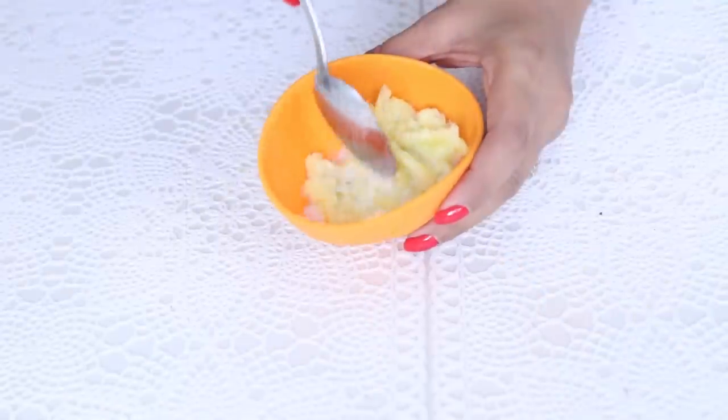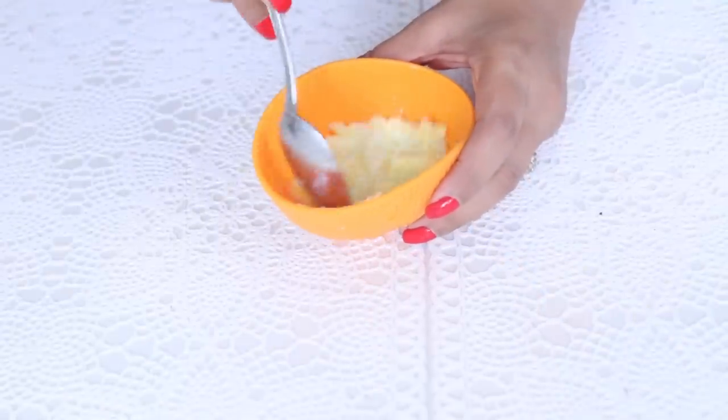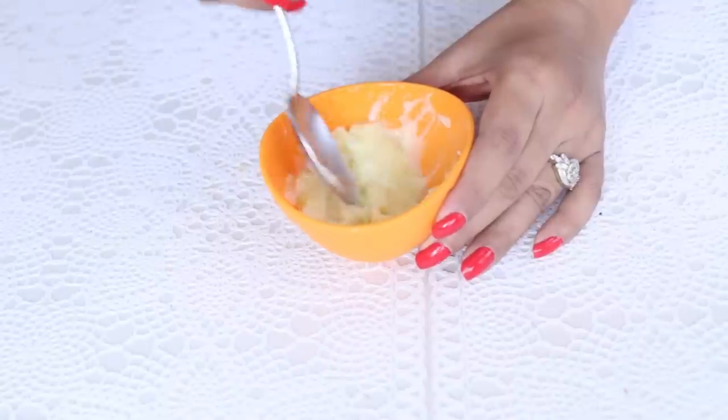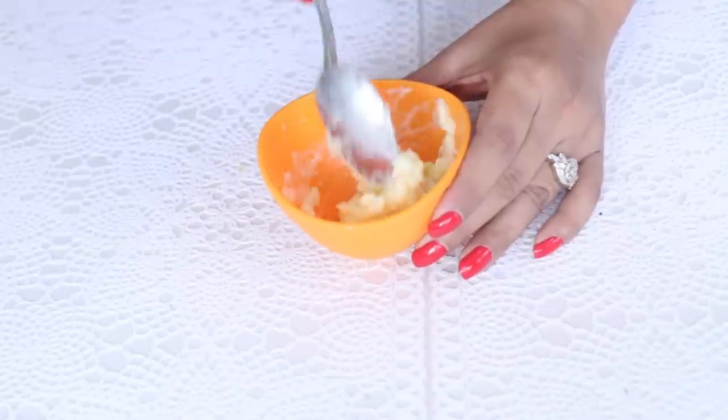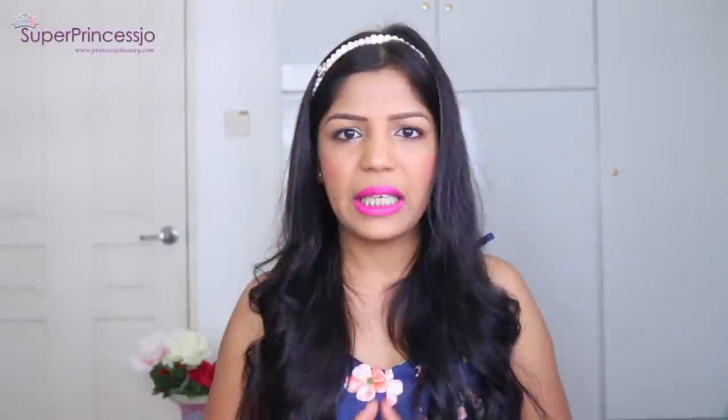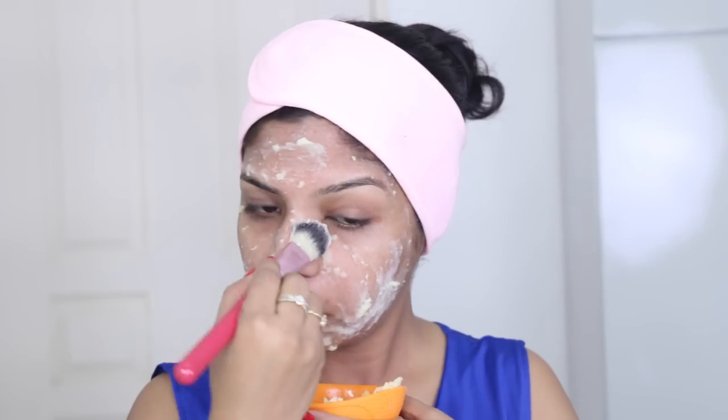You don't have to have any makeup on your skin when you apply this face pack. Just wash your face with a regular face wash and apply this face pack on your face and neck evenly. When you apply this face pack, you will see a very thick layer of the mask on your face. Do not worry — it takes 15 to 20 minutes for this face pack to dry out completely.